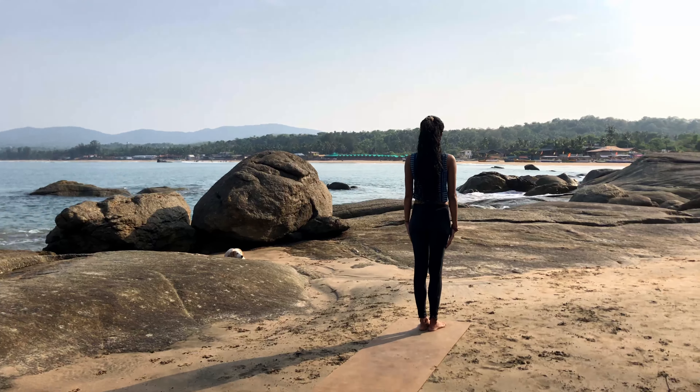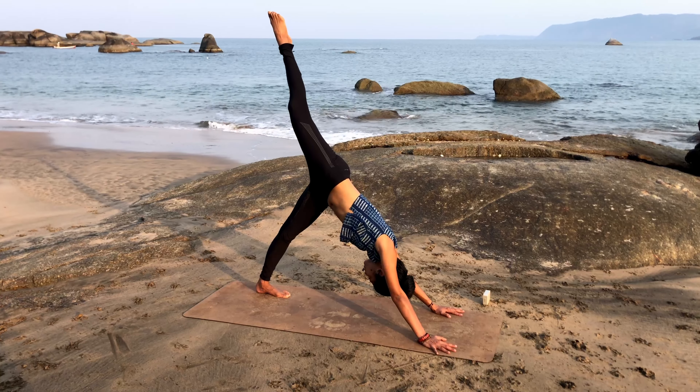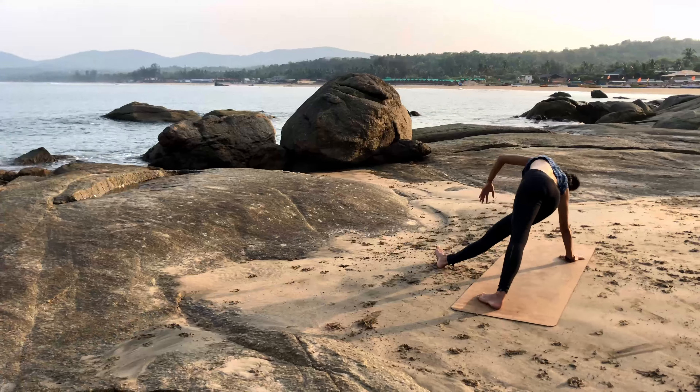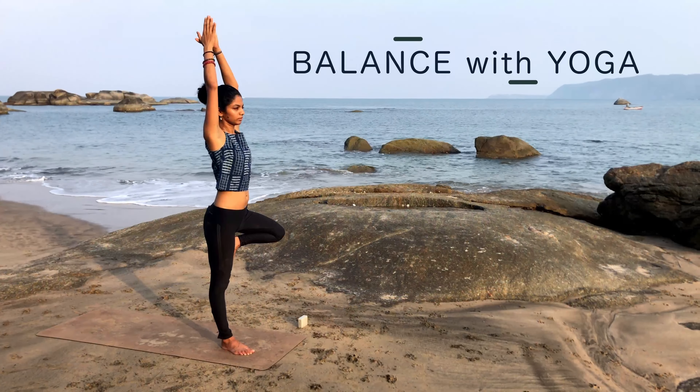Namaste everybody. In this yoga session, we'll be playing with balance and strength using asanas. Flow with me and with the sound of the ocean waves in Goa. Let's begin.